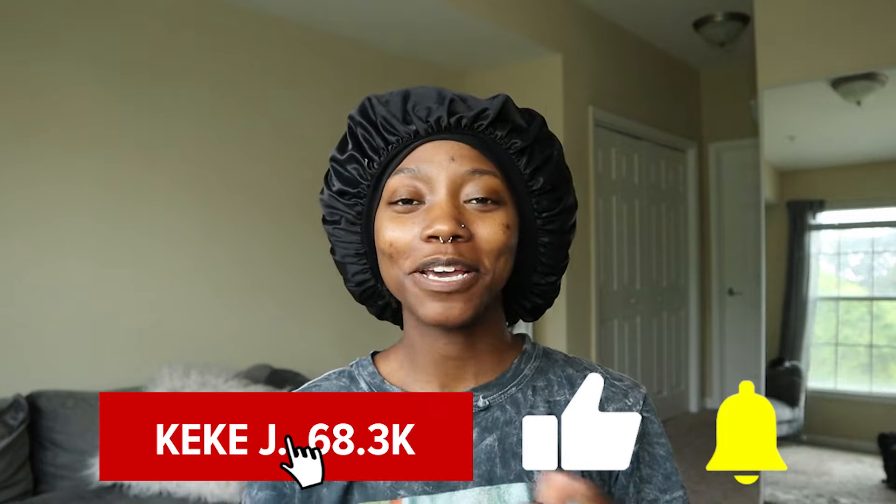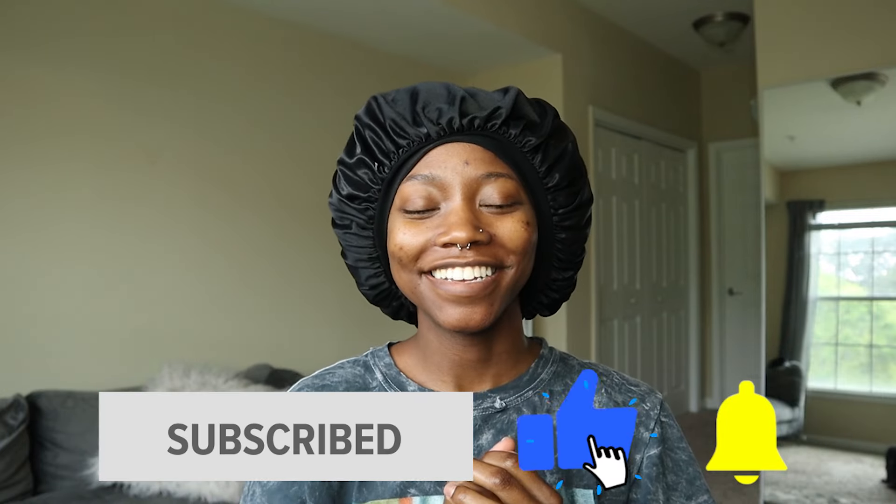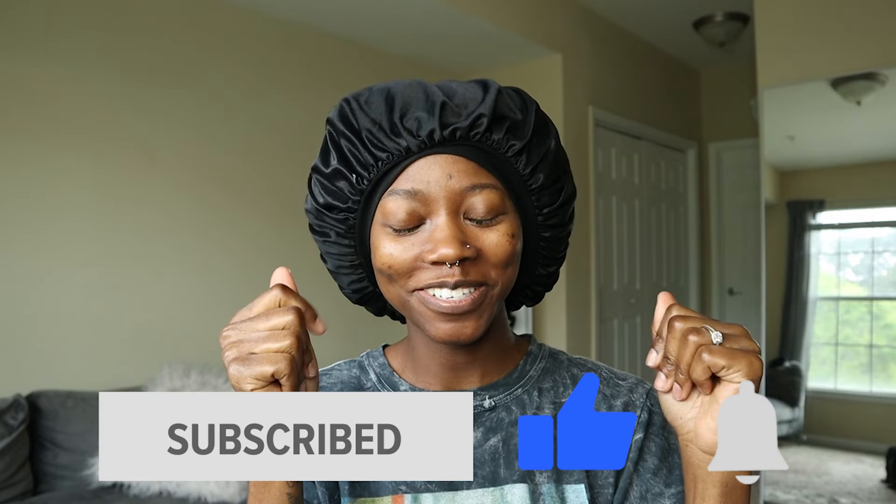Hey guys, it's Kiki here, welcome back to my channel. If you are new here, I hope you subscribe. Once you subscribe, you become a member of the pride — we're all lions and lionesses here embracing our manes. Once you subscribe, you join the pride.